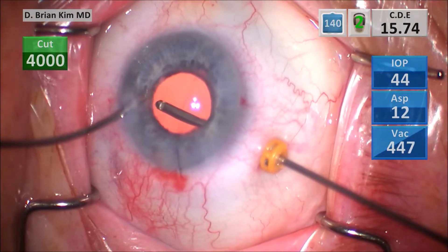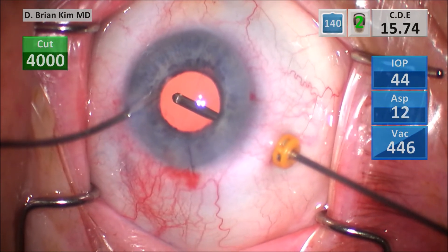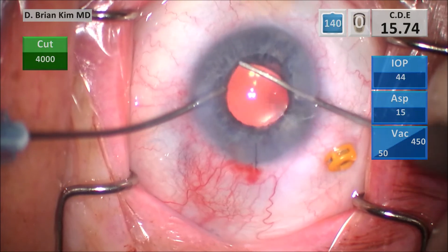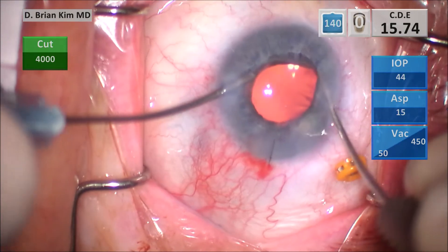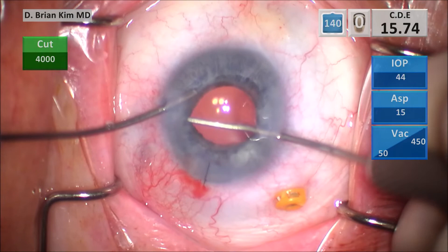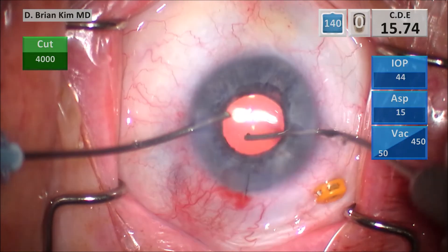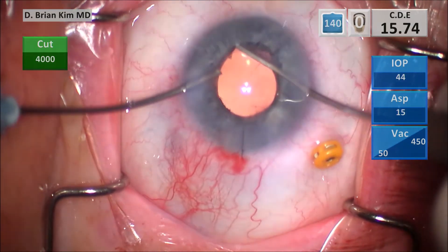The AC cannula is a 20-gauge AC cannula; it maintains high infusion pressure. I keep the cannula in, take the vitrector out, and then with infusion on I use the Lester hook to make sure I'm achieving optic capture still — ensuring and confirming I'm keeping that buttonhole configuration of the optic through the rhexis edge. Because I removed that vitreous, you can see how deep the chamber is.